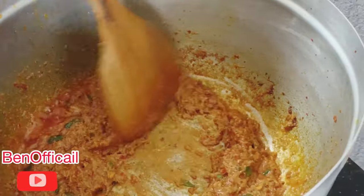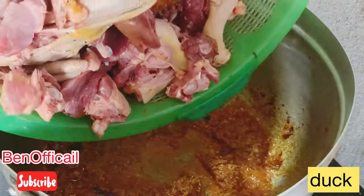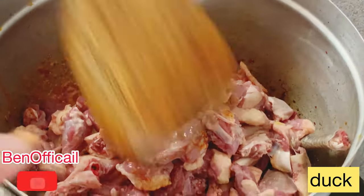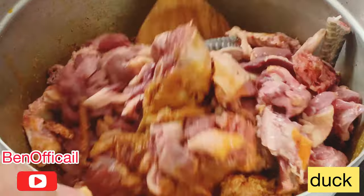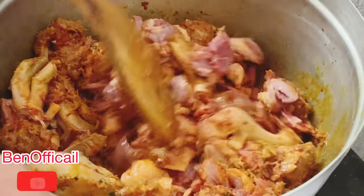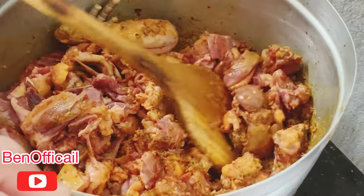I'm going to make sure that you can cook it. Mix the bread and set aside for 2 minutes.